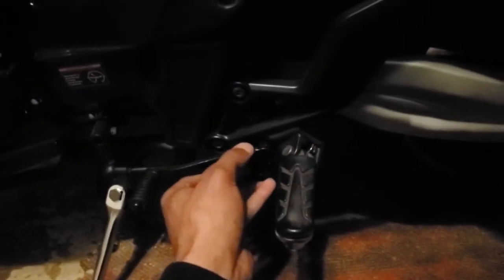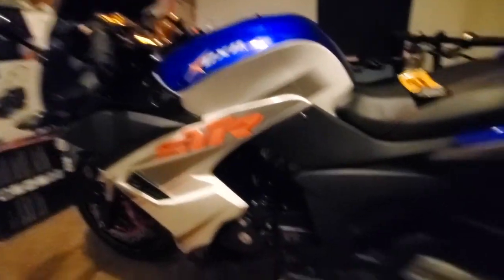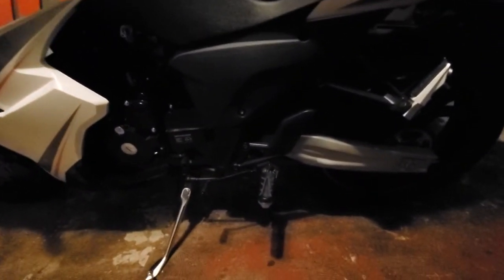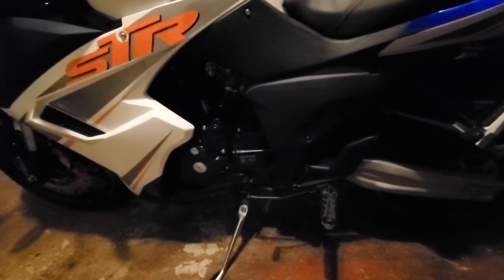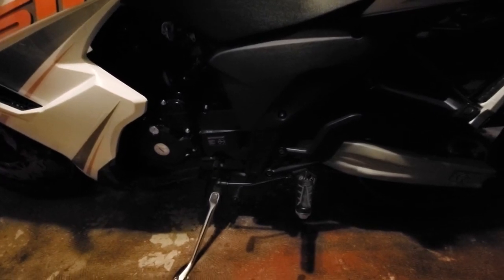Just something to note — anyone who plans on purchasing this bike or already has it, just know that it might fall out due to the vibrations when you get over around six grand. Just tread carefully, lightly, and cautiously. Tech Junkie out.